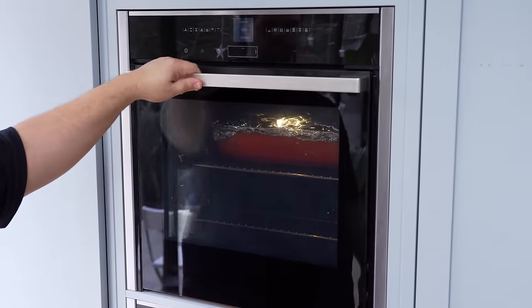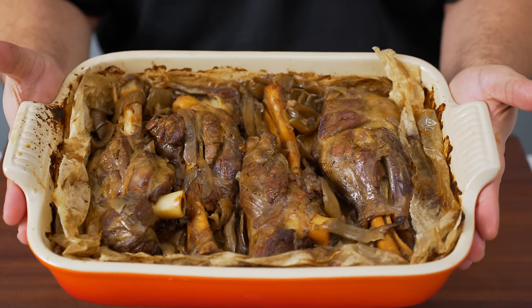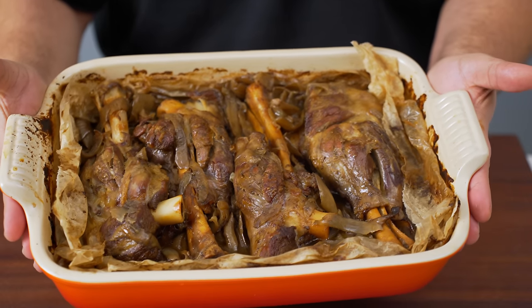Now it's ready to go into the oven. Bake it at 180 degrees Celsius for two and a half to five hours depending upon your cut of meat. From experience, I know three and a half hours will give me the most amazing lamb shanks.